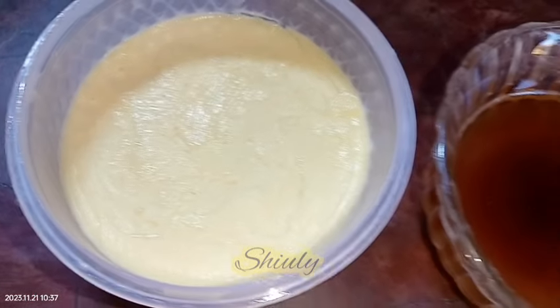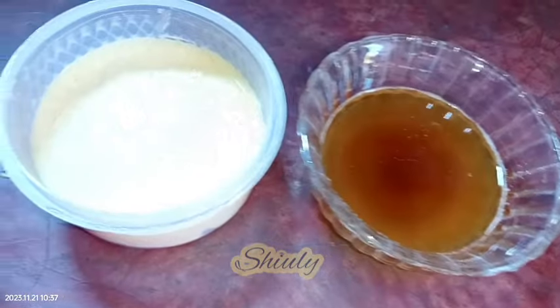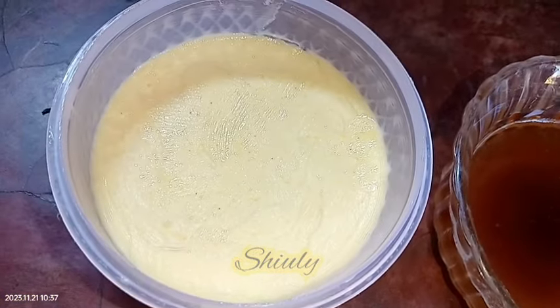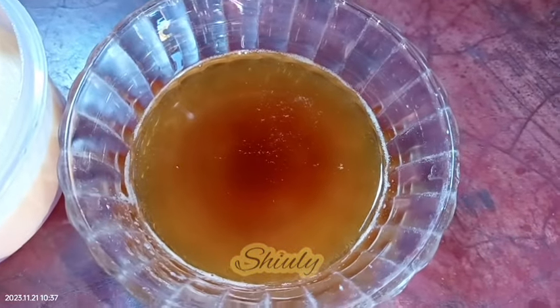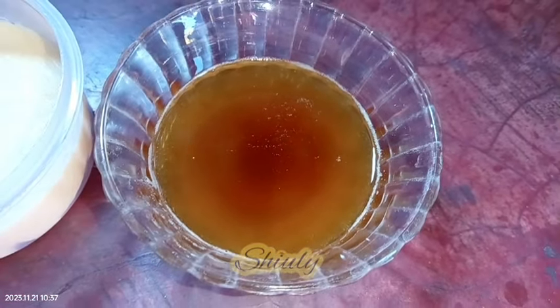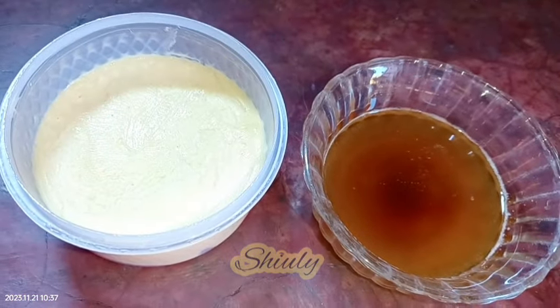Make your own butter and ghee yourself at home and enjoy hygienic food. If you're trying my process for making ghee and butter, don't forget to leave a comment and share your experience with me. Hit the like button if you really liked the video, and please don't forget to subscribe to my channel. Thank you so much for watching — hope to meet you in the next video, bye bye!